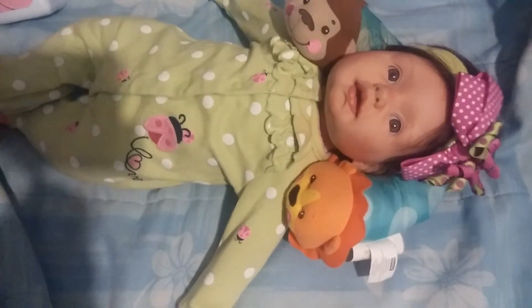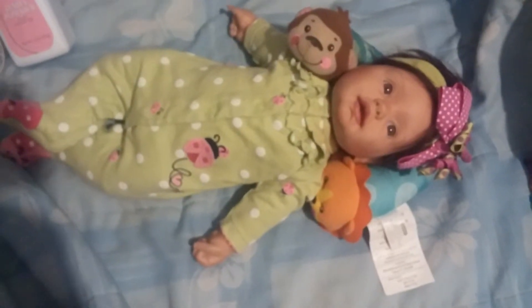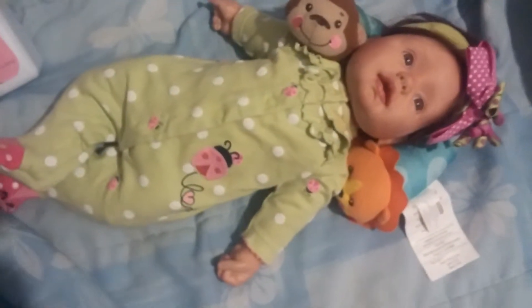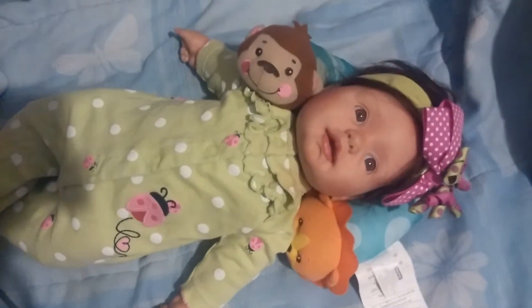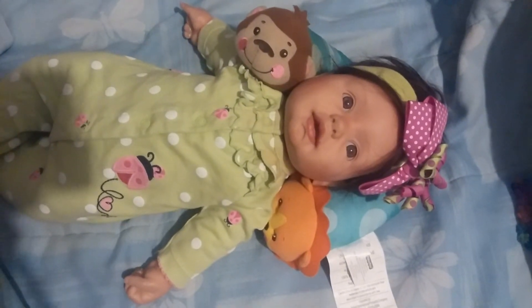I'm gonna see if I can pull her sleeves up a little. Okay, so there she is — with the arms in. Like I said, it does fit her a bit big, but not extremely big. We'll talk to you guys soon — I hope you have a good week!